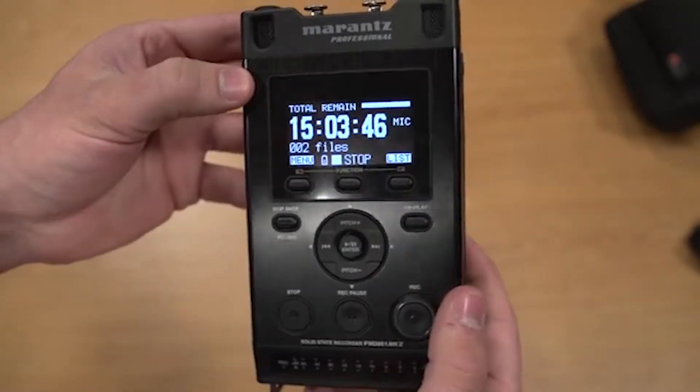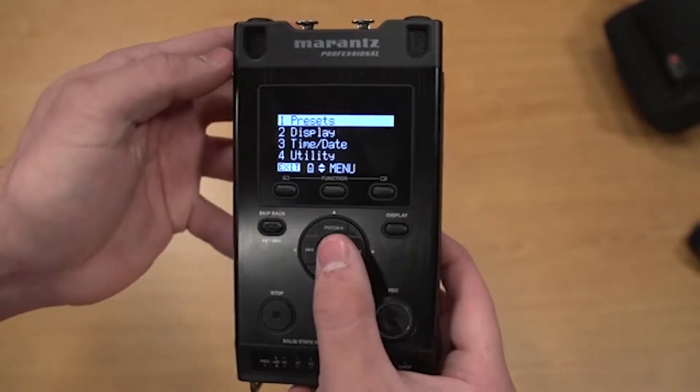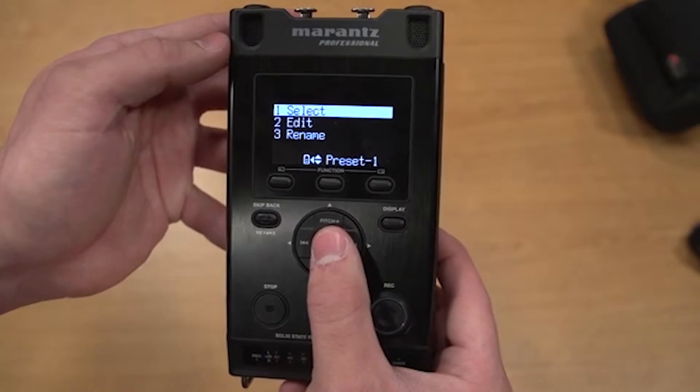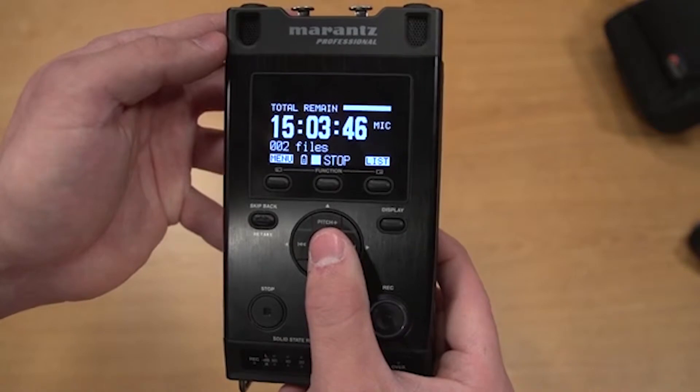All of the necessary presets have already been stored on the device. To switch between them, go to menu, presets, and then select. Preset 1 is for mono recording, preset 2 is for stereo recording, and preset 3 is for recording with the internal mic.